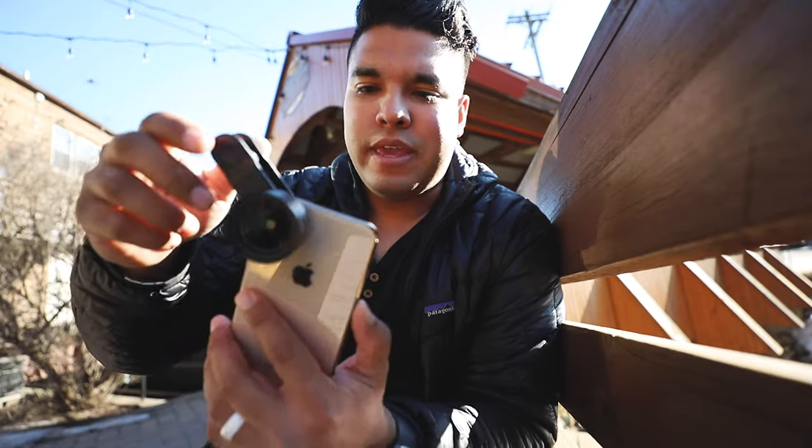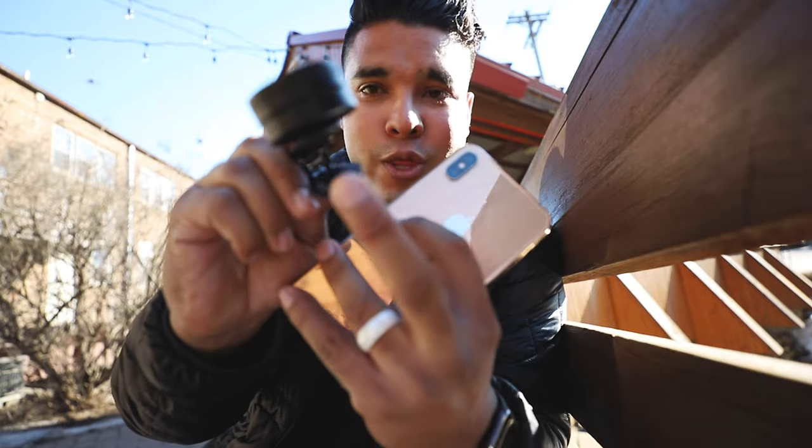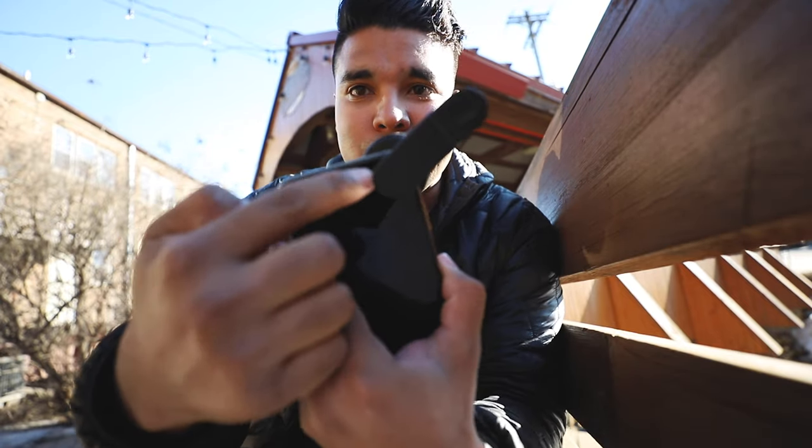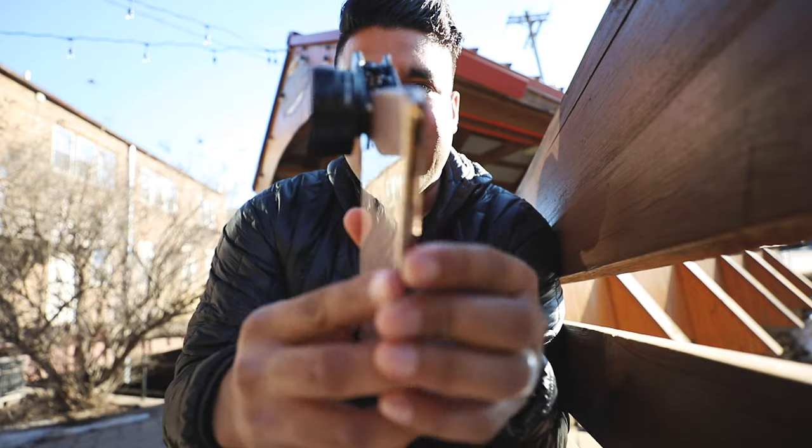I am very impressed with the amount of grip this actually holds on your iPhone. It's not slipping. If you don't have that little sticky piece it will slip, but the way it actually contours your phone and your camera, this thing isn't going anywhere.